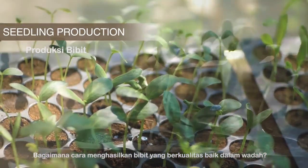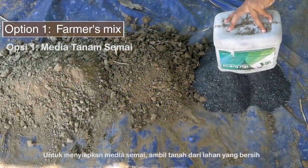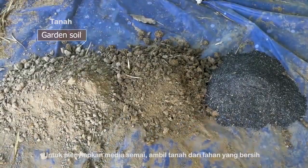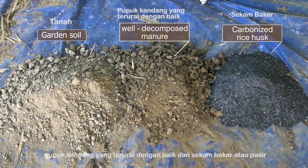How to produce high-quality seedlings in containers. To prepare the substrate, collect soil from a clean area plus well-decomposed manure and carbonized rice husk or sand.